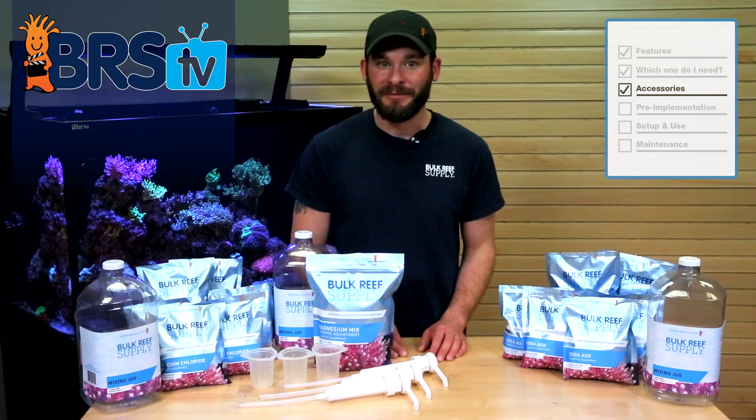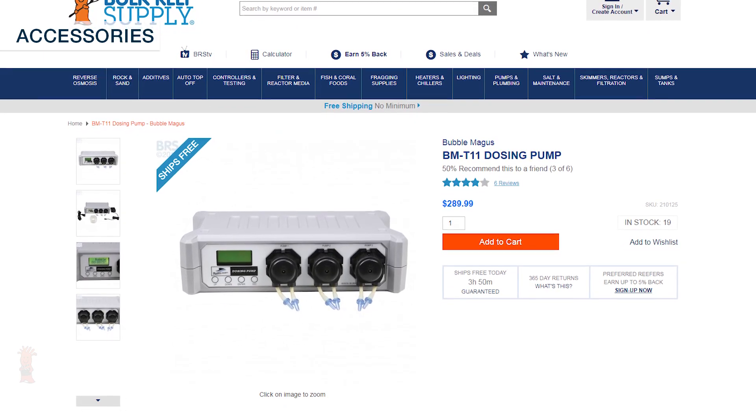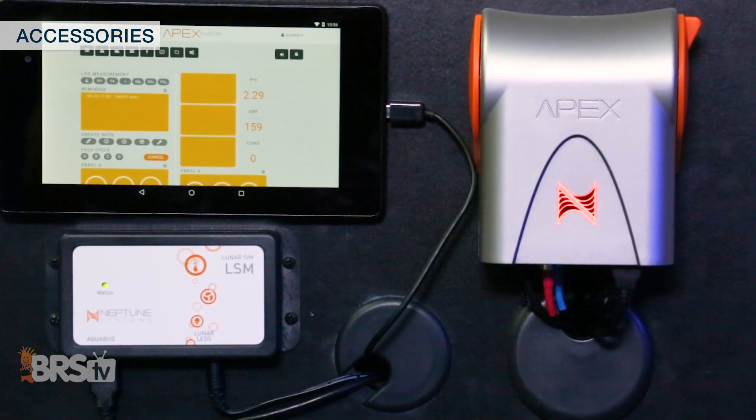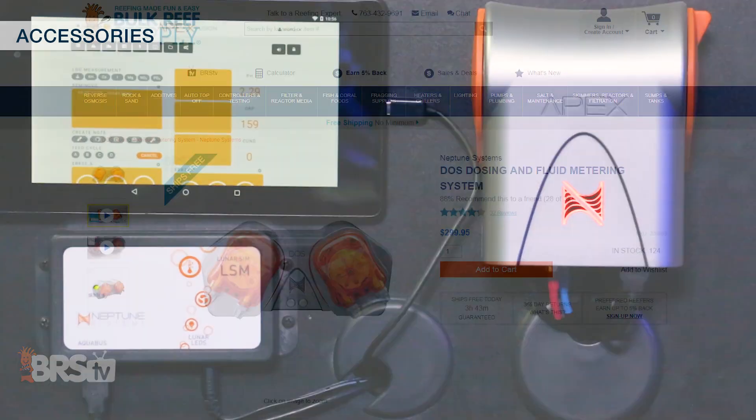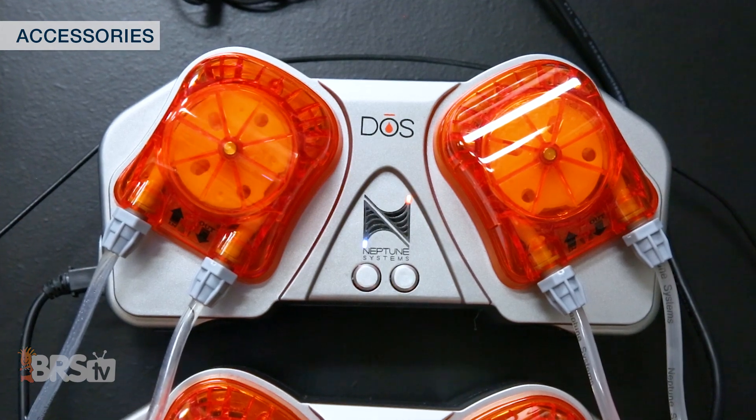There are also other options available that include multiple dosing heads and built-in programmability like these from Bubble Magus, or if you already have an aquarium controller like the Neptune Apex, you could add the Neptune Dose, which is probably the most accurate and flexible dosing pump in our industry.